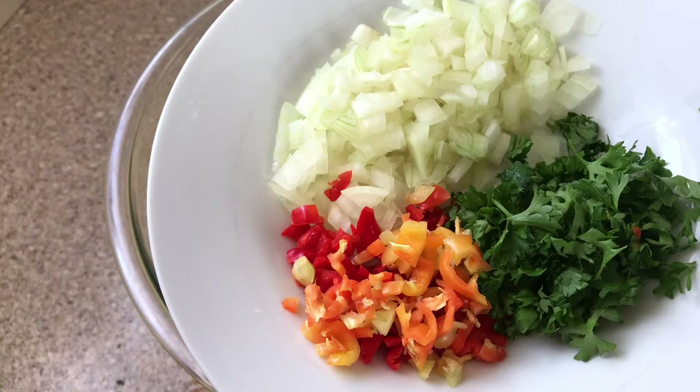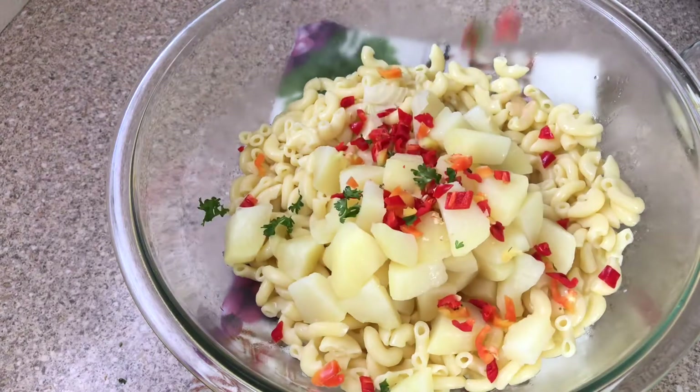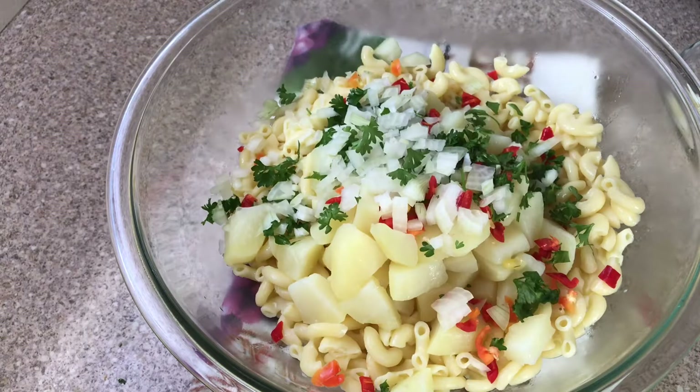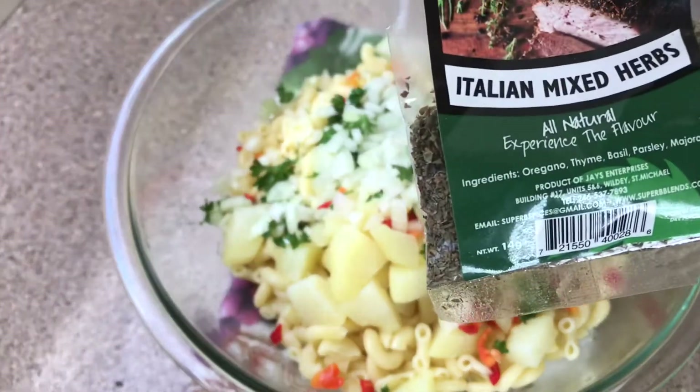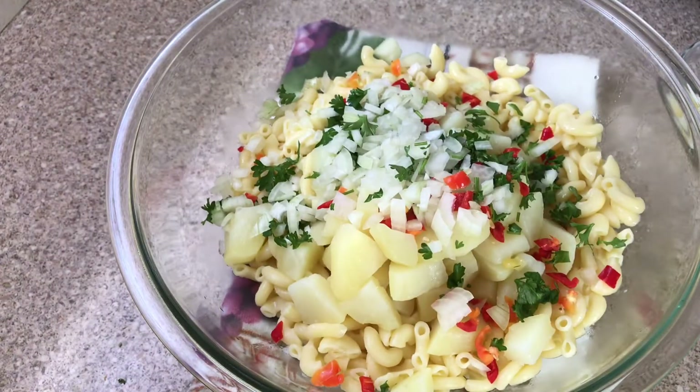Now I'm going to add my chopped onion, parsley, and flavored pepper. I love to see colors, guys — not only is it beautiful, but once you have the right ingredients you get a beautiful, tasty salad. Some Italian herb mix goes right in there.